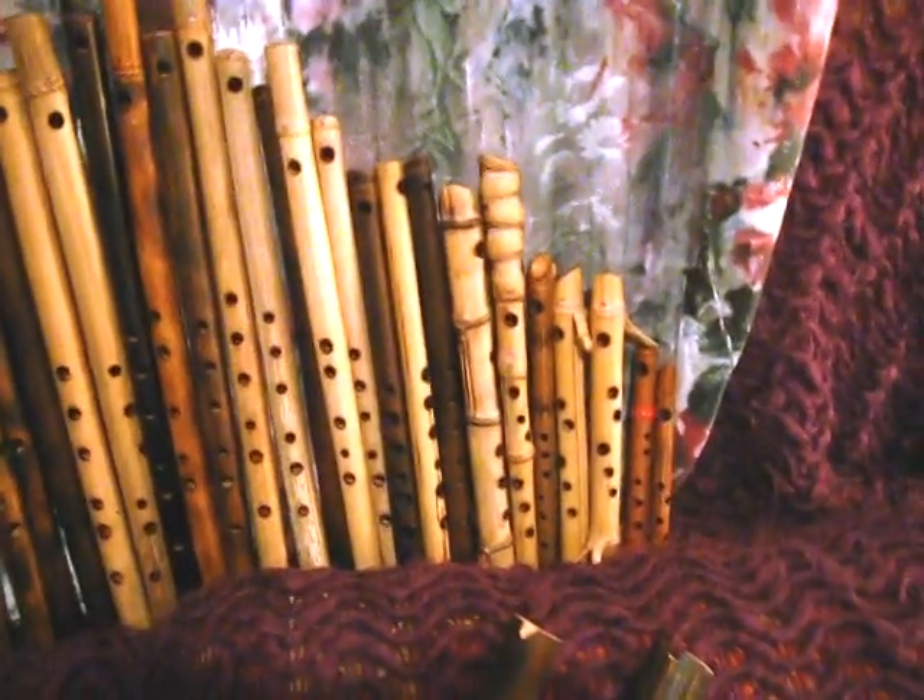Howdy folks! I'm Das, and this is some of the flute creations that I make. We have some giant bass flutes here, and all kinds of different tunings, from large to small.